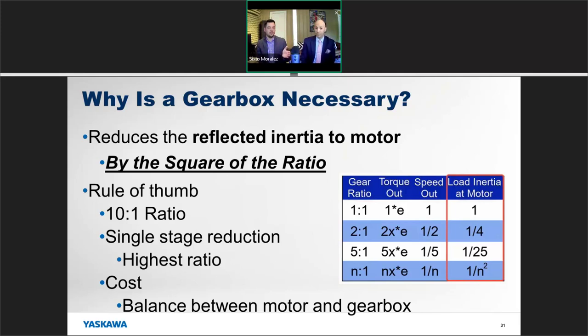Applying a gearbox does a lot more than just reduce speed and increase torque — it can also help reduce your inertia. One more note: gearboxes are set up in stages. Depending on how much reduction you need, you may need more than one set of gears. Typically, ratios between 2-to-1 and 10-to-1 are single-stage. If you can size with a 10-to-1 gearbox, it will maximize the use of that gearbox and help balance the cost between the motor and the gearbox.